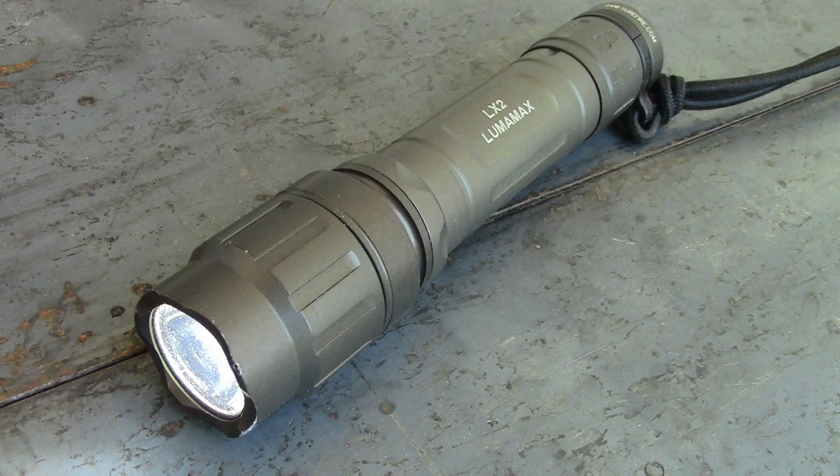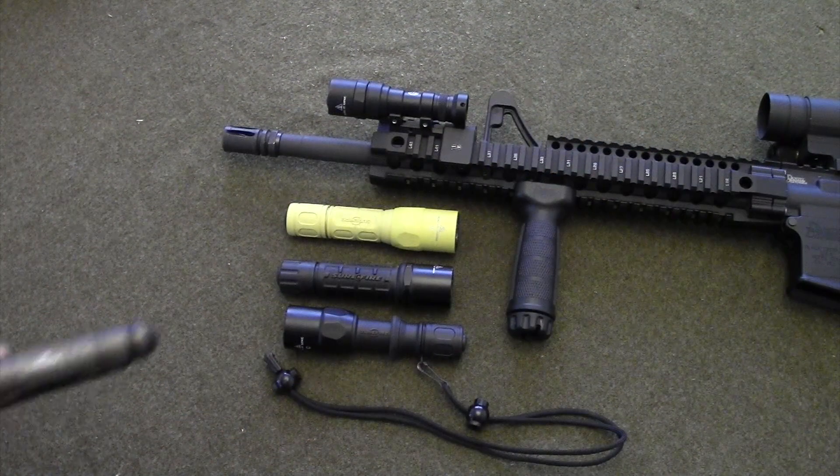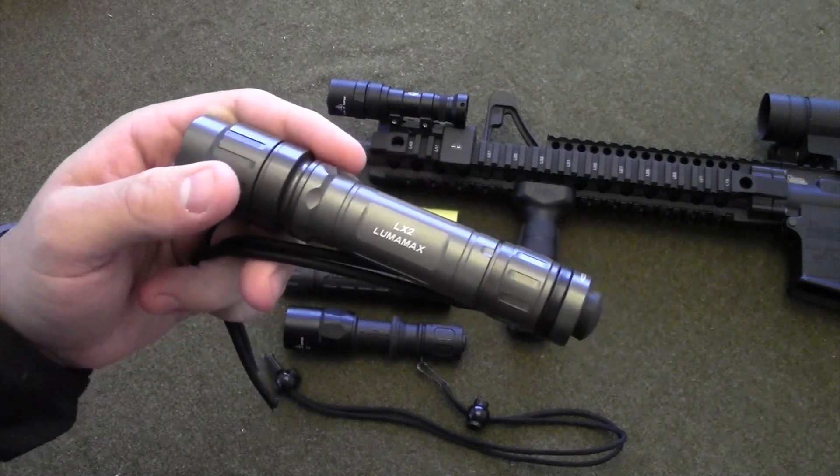It's the Gear Tester here and I have a plea, a request from me personally to Surefire. Please, Surefire, bring back the Lumamax LX2. I own many of your flashlights.